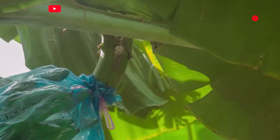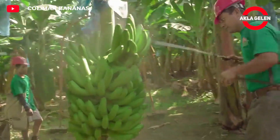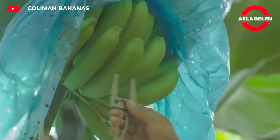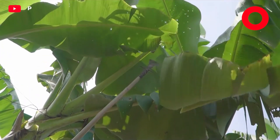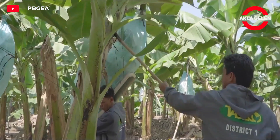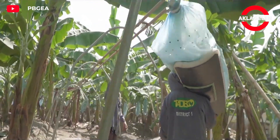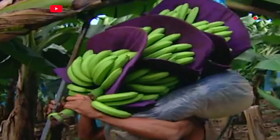The best time to harvest bananas is when the fruits are not fully ripe but are plump and large. During this period, the bananas are still green, and they continue to ripen after harvest. The banana bunch should be cut with a sharp knife or machete, close to the main stem. The cut bunches should be carried carefully to avoid damage, and should not be dropped to the ground or knocked together.